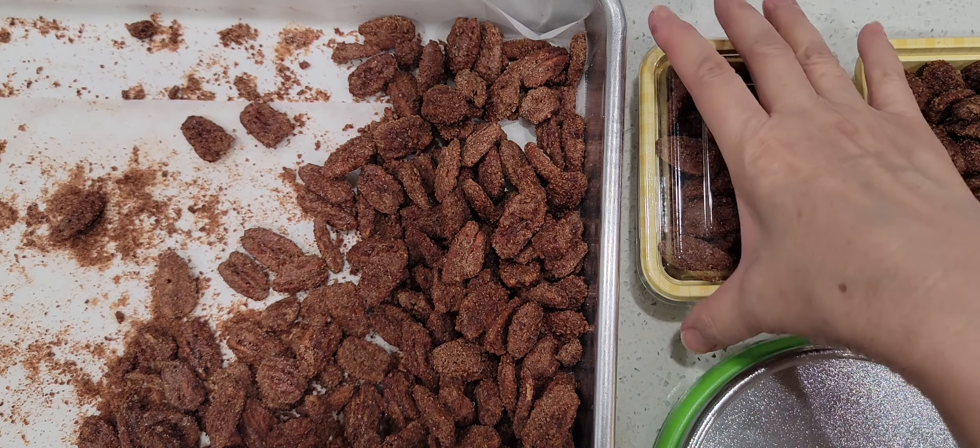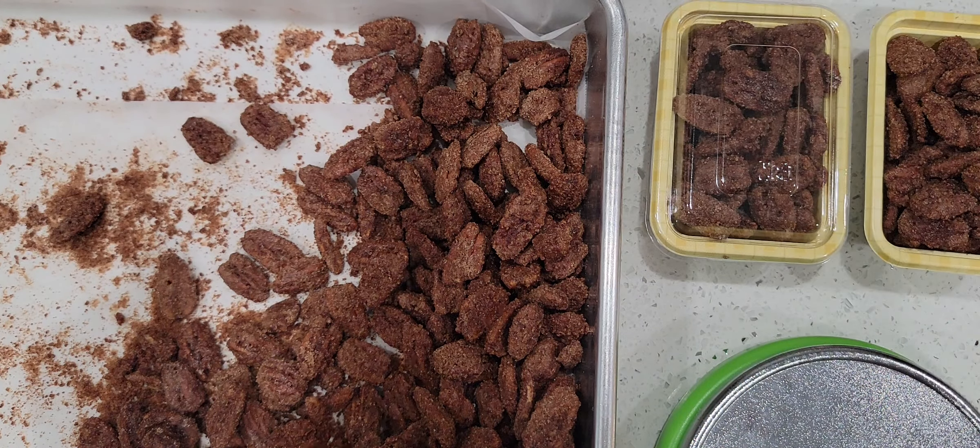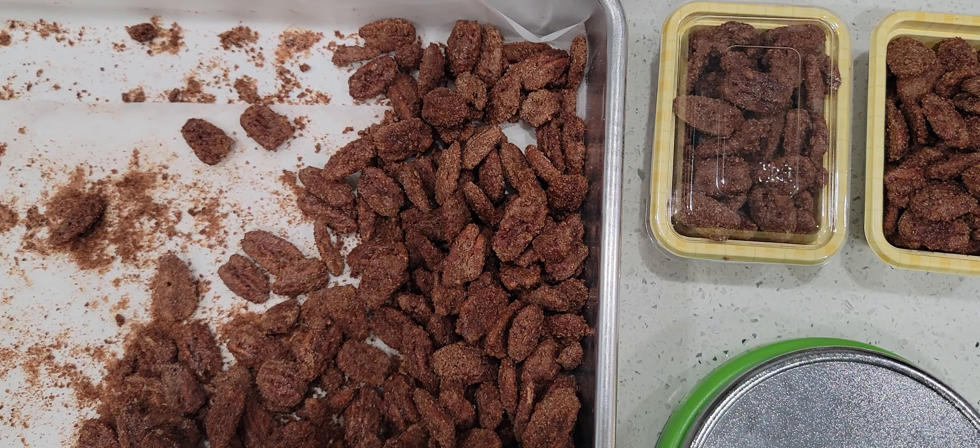Hello everyone, this is Ginger Pana. Welcome back to my channel. I'm here to do a short video share of my candy pecans.